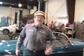Hi, I'm John Twist of University Motors, and I want to talk to you today about overdrive gearboxes.